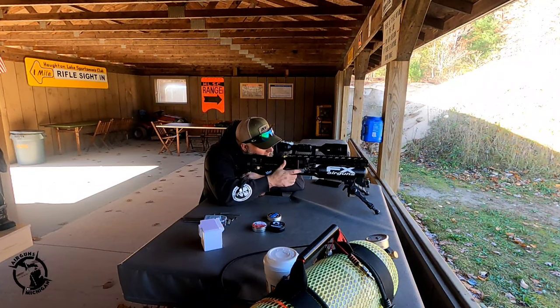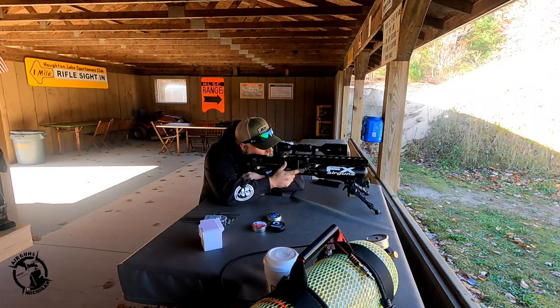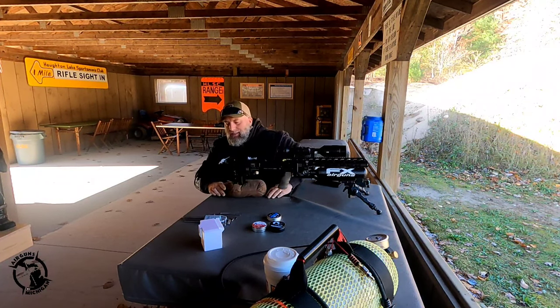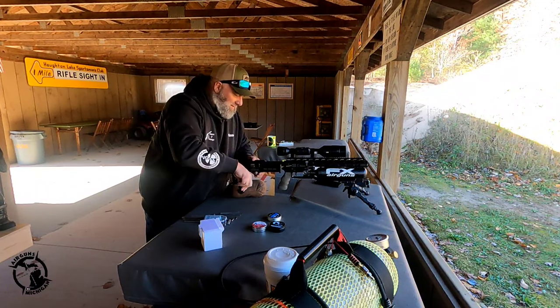Three... four... five. Sweet. Let's go ahead and make the gun safe so we can walk downrange and take a look.